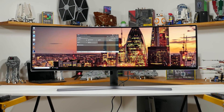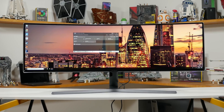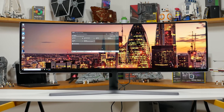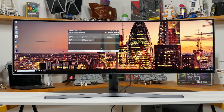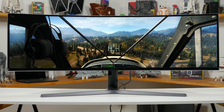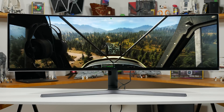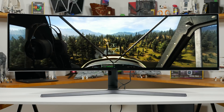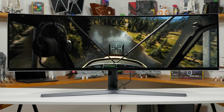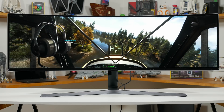While this panel doesn't support the full DisplayHDR 1000 with a thousand nits of peak brightness for the optimal HDR experience, the Samsung C49HG90 does provide more than just an entry-level HDR experience. There are plenty of supposedly HDR-capable panels that cannot push their brightness above 400 nits and do not support a wider than sRGB gamut, but Samsung's latest quantum dot monitors do provide higher brightness and a wider gamut than basic SDR displays.